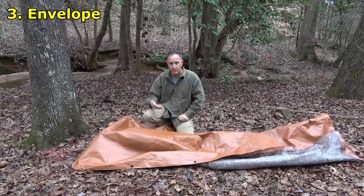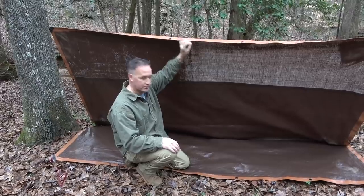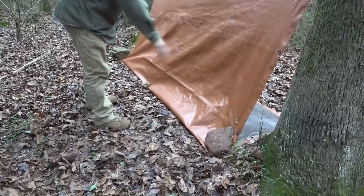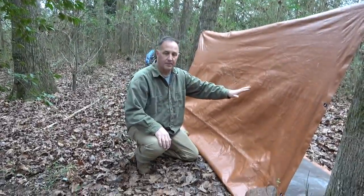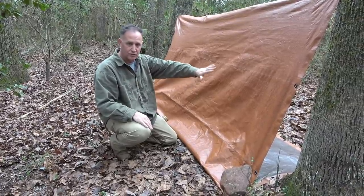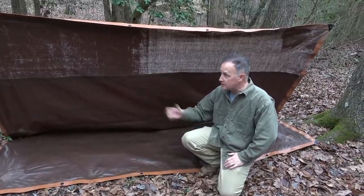Next we're going to try the envelope, which is a little bit of a more advanced lean-to. We tied off each end to give some tightness across the top. If we just ran it through the eyelets it would sag and move around, so this made it somewhat taut. Down at the bottom we put spikes on either end — this gives us a floor but also shelter from wind and cold weather. Around the back, we put rocks just to hold it down. You could make this a little bit lower and have more space, maybe to keep rain off, but you won't have anything in the front. This is mainly for a windbreak — it helps you get out of the wind, with the floor in front keeping you out of wet weather and protecting your body from losing heat into the ground.